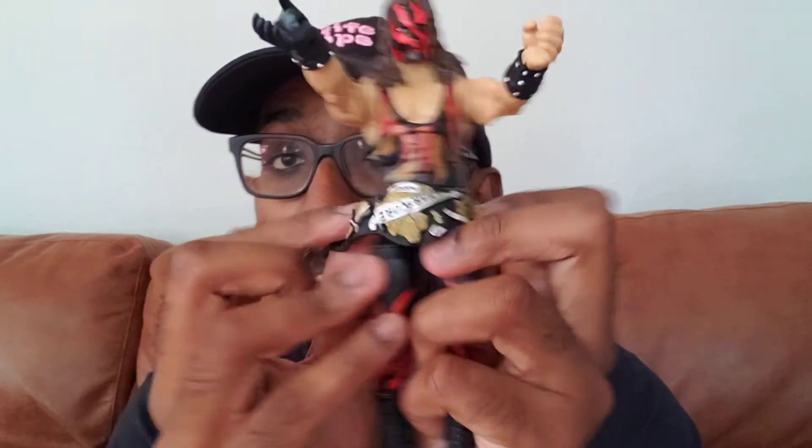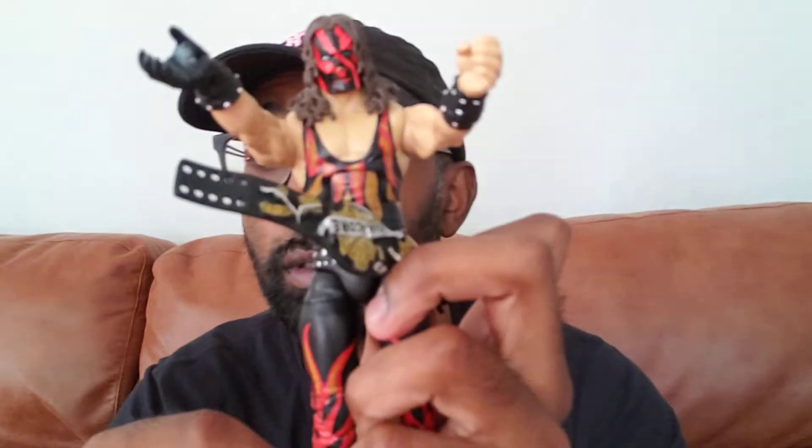I never know how to do this right — I've probably wasted so much time trying to put these titles in their hands to hold. Anyway, you know the deal. Sometimes I just go through these whole gimmicks. I don't know why you're watching me struggle to put this title on, but there you go — Kane hardcore champion, ringside exclusive figure.